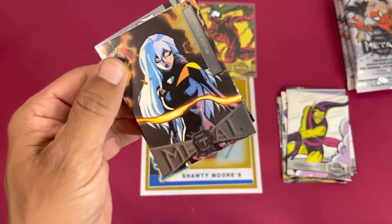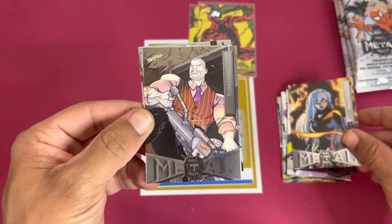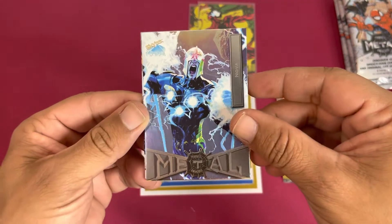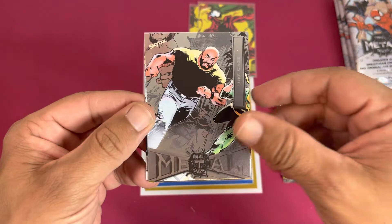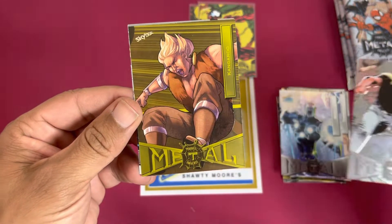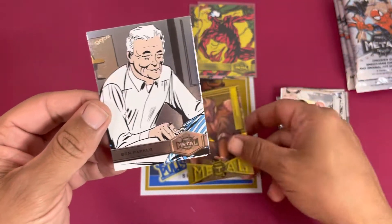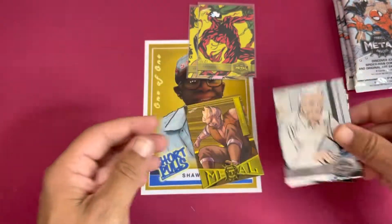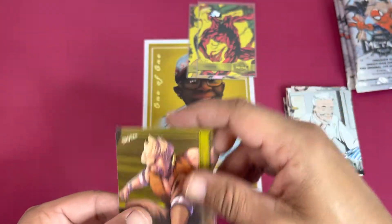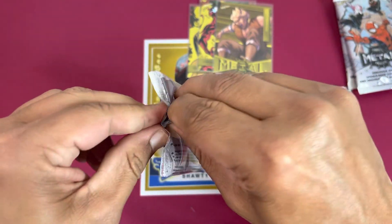Definitely have a different rip to the metal — I am not being graceful with these at all today. Nice little Black Cat, Tombstone, Nova, Blue Cage. I'm seeing some duplicates — of course it's not a massive set by any means. And we got a yellow Kangaroo. Then a Ben Parker — that's a sweet one, a little Uncle Ben. Kangaroo Jack, let's go! All right, pack number four — halfway through.